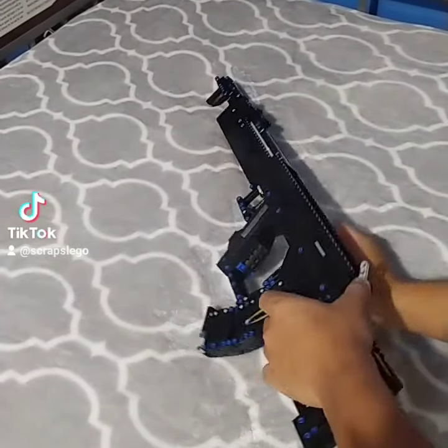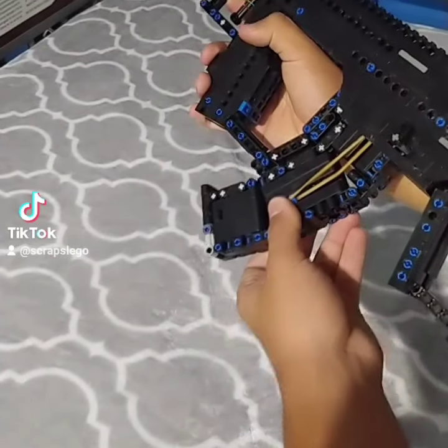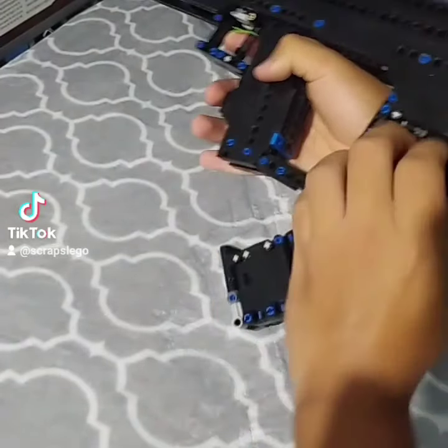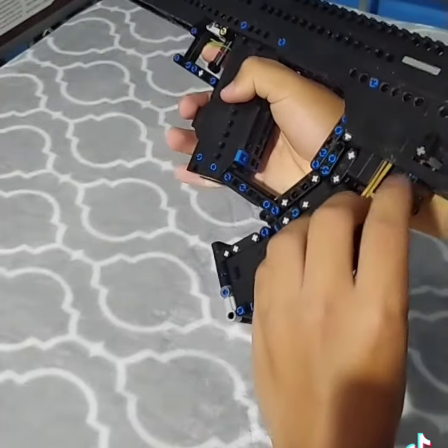Here's a quick update on my LEGO Flatline from the game Apex Legends. So far I have everything working from the mag, to the handle, to the muscle and the mechanism.